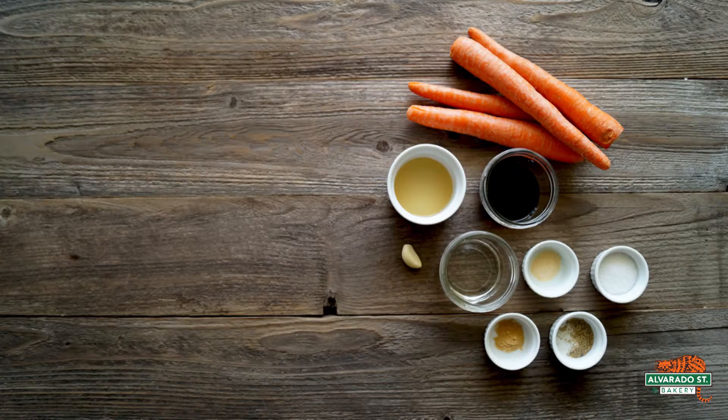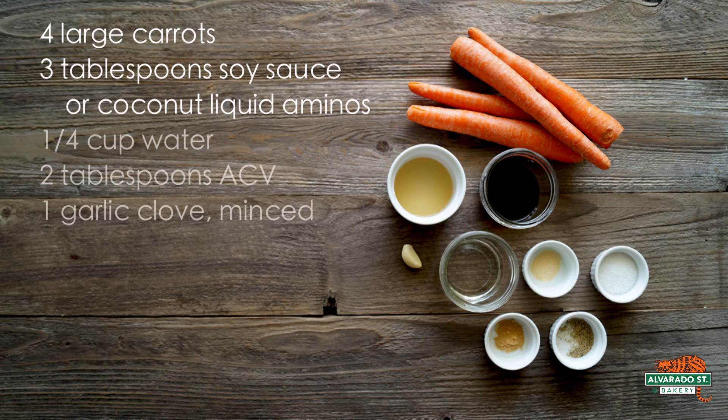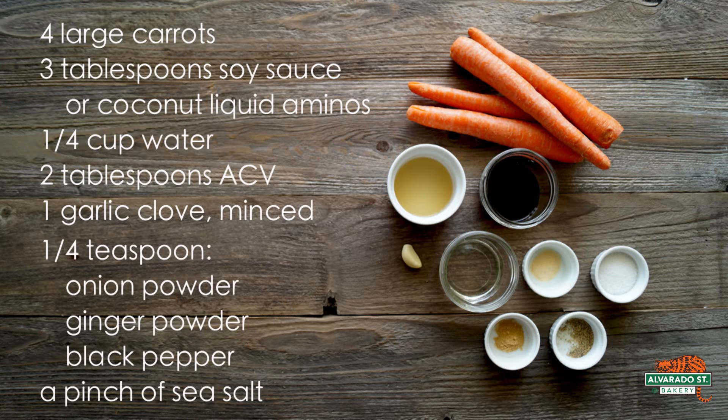To make your carrot dogs and your sauce, you will need four large carrots, three tablespoons of soy sauce or coconut liquid aminos, a quarter cup of water, two tablespoons of apple cider vinegar, one clove of garlic minced, a quarter teaspoon of onion powder, a quarter teaspoon of ginger powder, a quarter teaspoon of black pepper, and a pinch of sea salt.